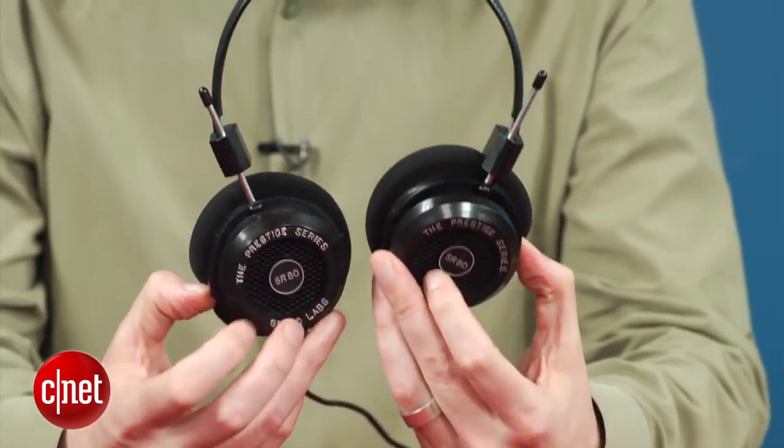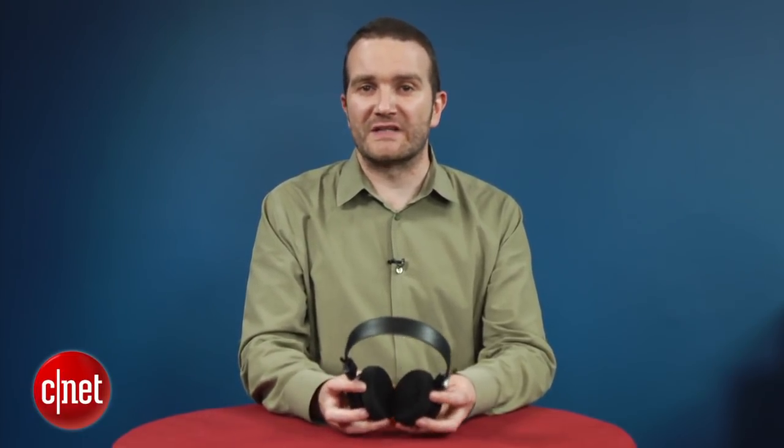On the downside, they're a little bit ugly, and look like something a B-52 bomber might use. Their open nature means they not only leak sound, but they're terrible on noisy public transport.